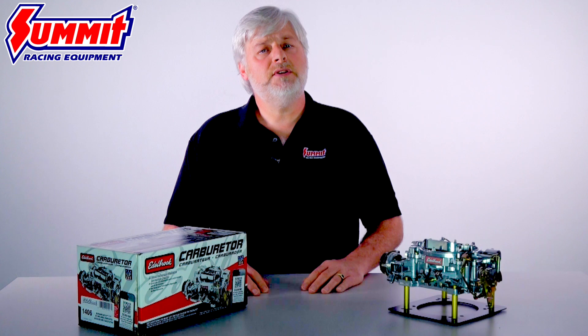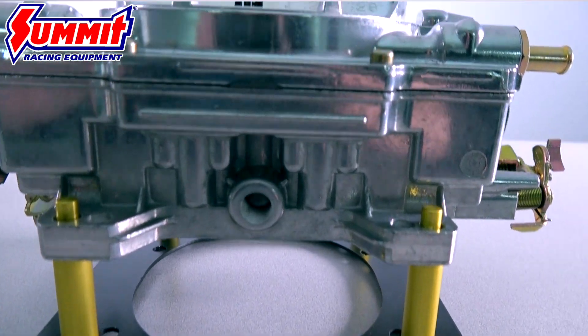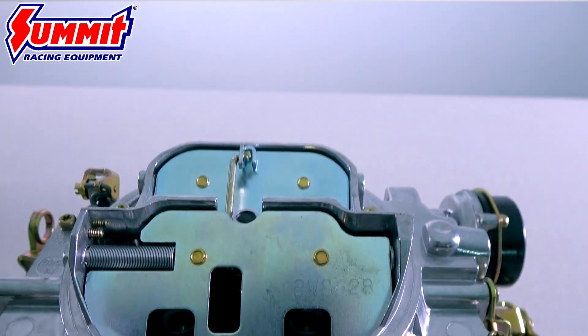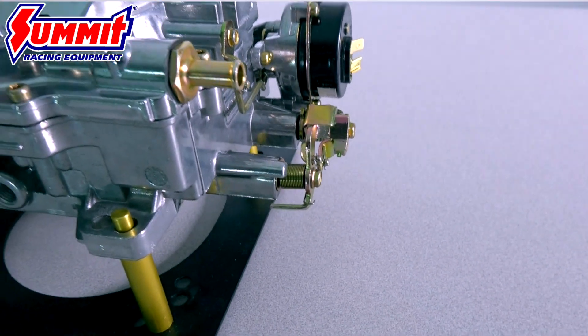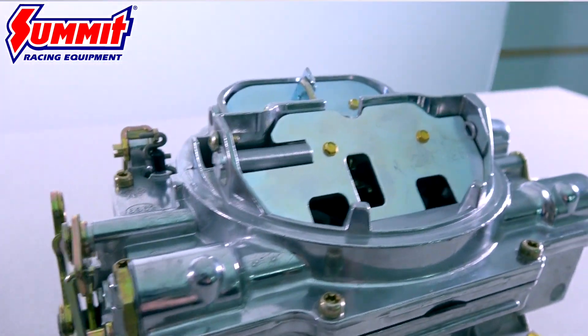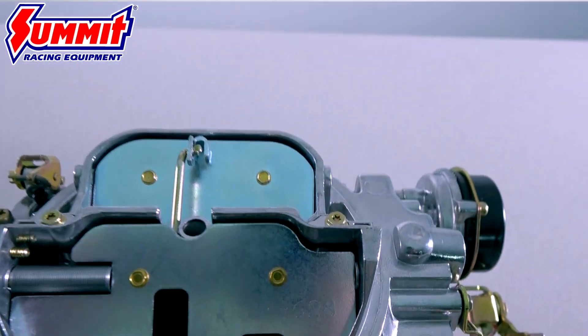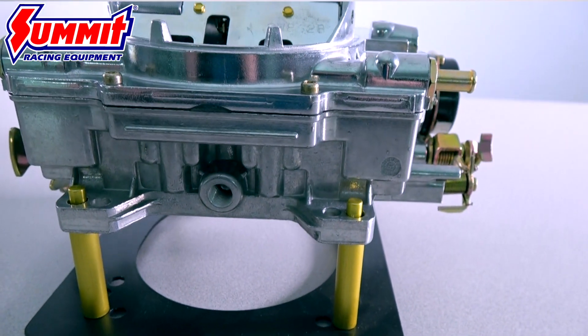Now let's focus on the carburetor's construction. The 1406 features a lightweight, all-aluminum, two-piece body that resists warping. There are no gaskets below the fuel bowl level for fewer leaks, and no plastic parts or power valves to blow out. The bottom line is you get a reliable, maintenance-free operation, and it's compatible with alcohol-blended pump gas fuels too.